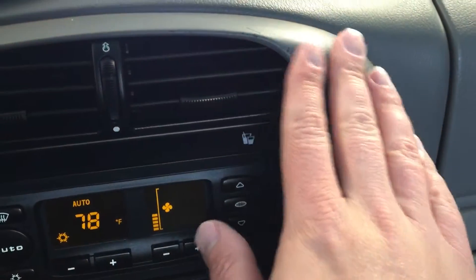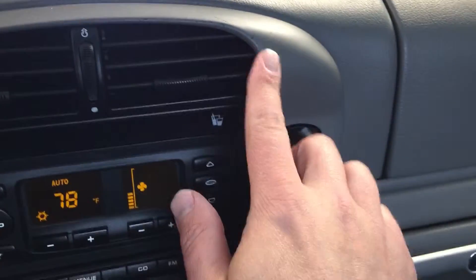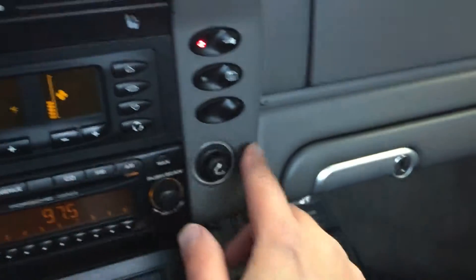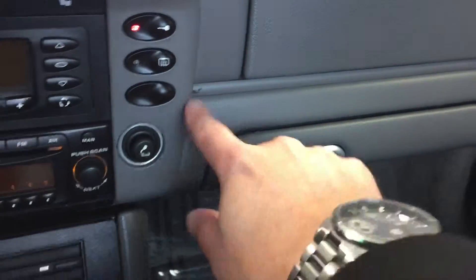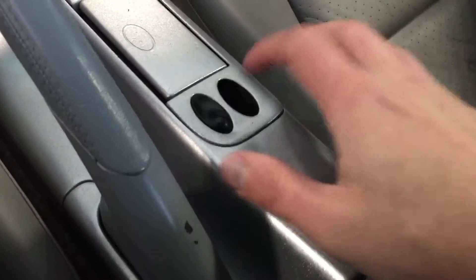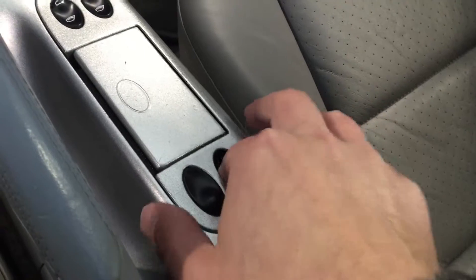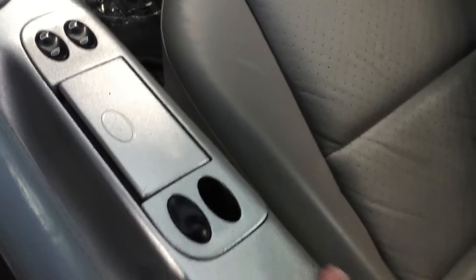The passenger seat has kind of a little dent in the leather — hopefully a little heat might bring that out. This gray soft-touch material is black plastic with a soft-touch coating from the factory. You can see where it's got a little bit of nicks here and there. There's a blinking plug that's supposed to be right here — looks just like this one — so we need to find out what happened to that piece and replace it.